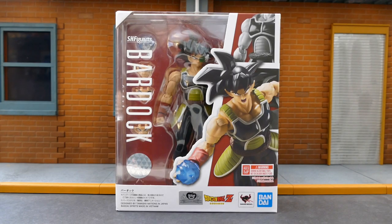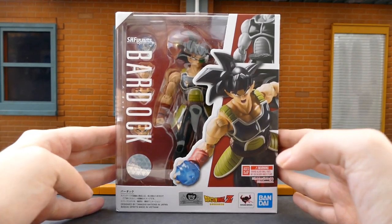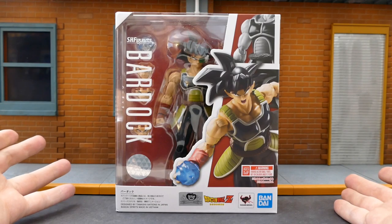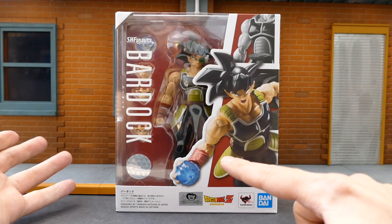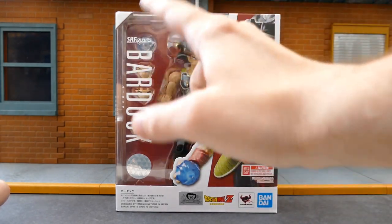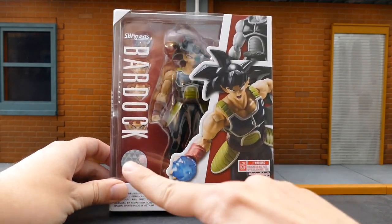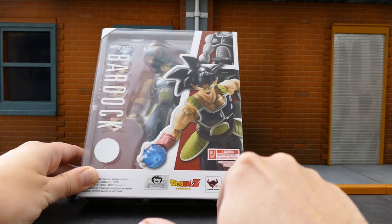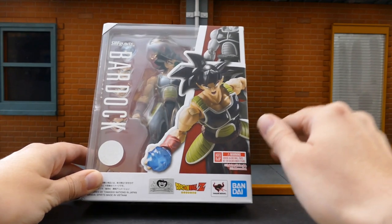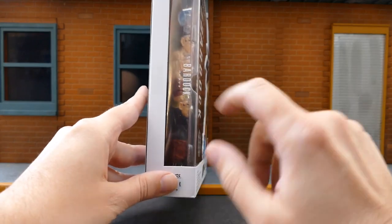This is a pretty exciting release, so let's take a look at the box and then we'll get him out. First off, we've got the box here. It's your standard SH Figuarts Dragon Ball Z packaging. You have some promotional shots of Bardock with some of his energy effects, the SH Figuarts logo, Bardock, the Toei logo proving this is a real, non-bootleg figure. You've got another Toei logo, Dragon Ball Z, Bandai Tamashii Nations, and the blue Bandai Spirits logo.